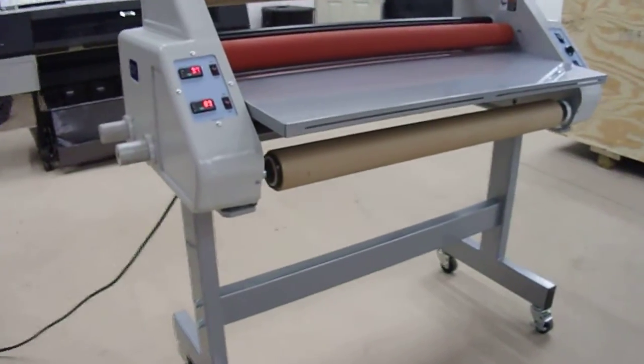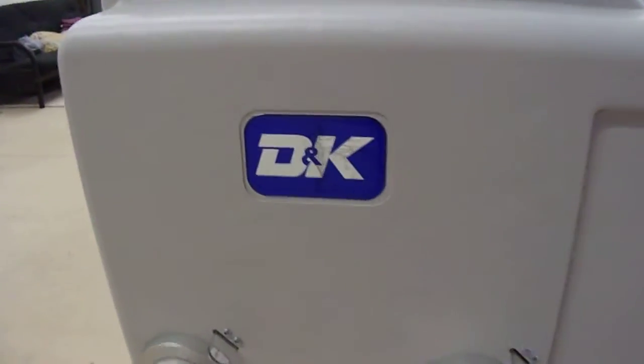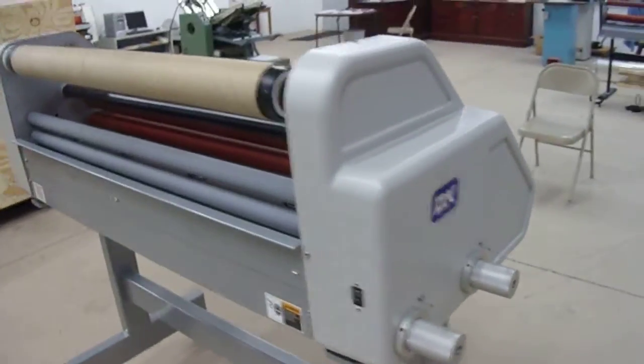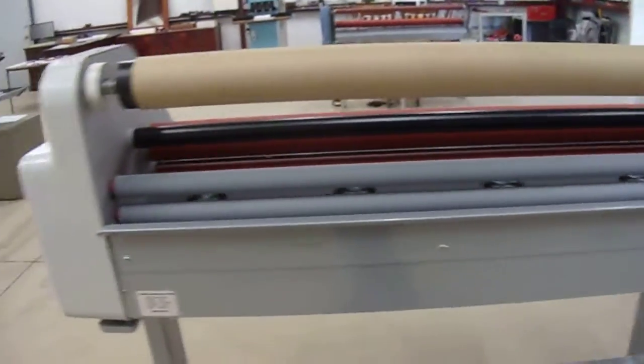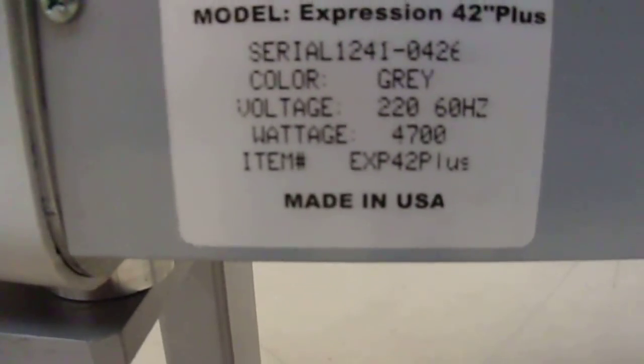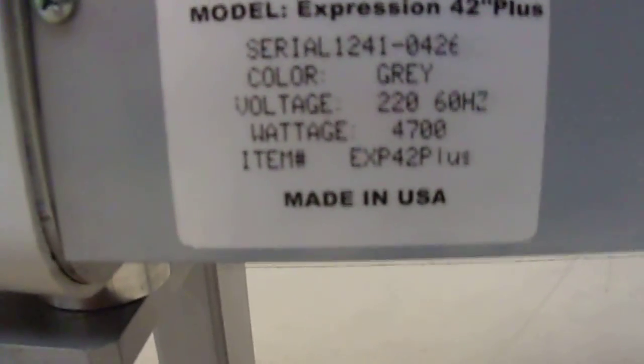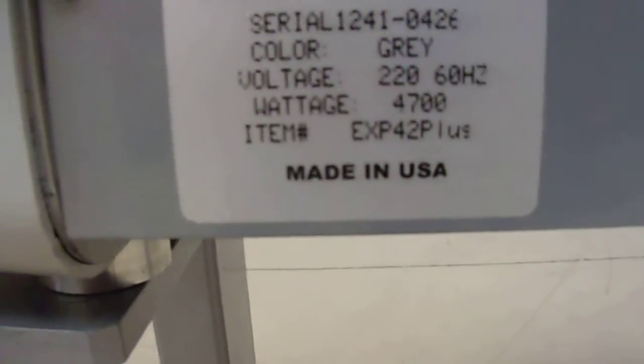Model D and K, 42 inches, both sides laminator. Model Expression, 42 inches, serial number 12-41-04-26.